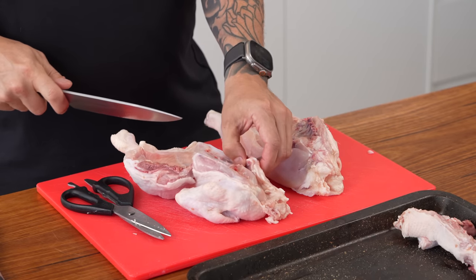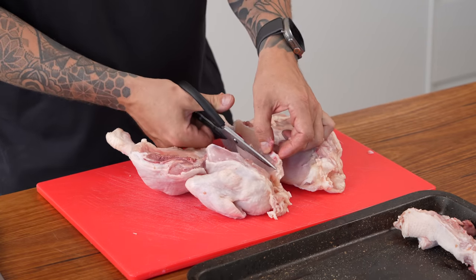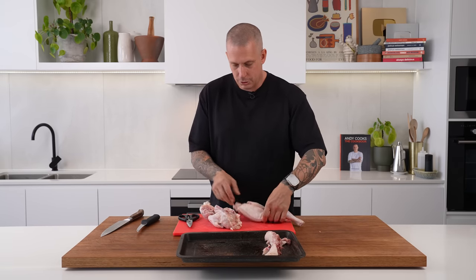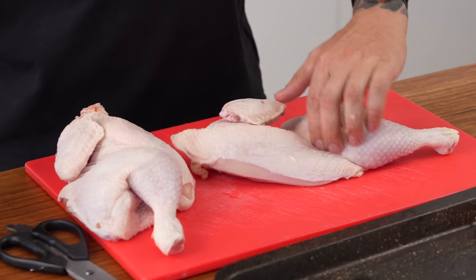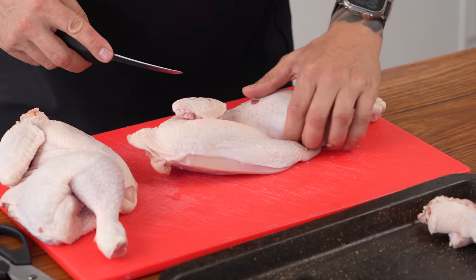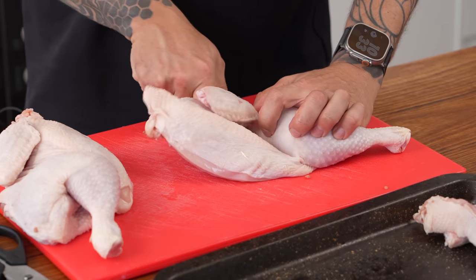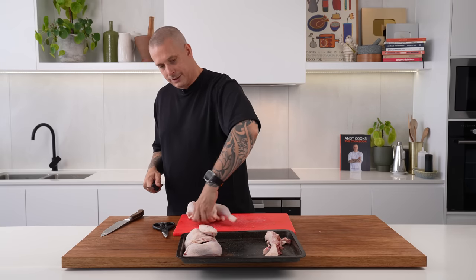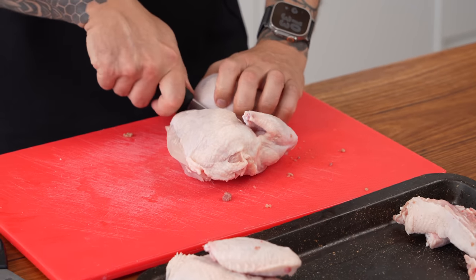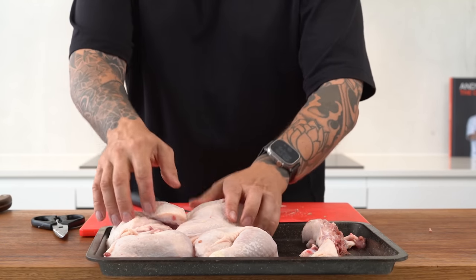You will have basically what they call the sternum there, which I like to take out but you can leave it in if you need to. From here you can fry it like this, but I find it's easier to manage if you break it into two pieces — easier to marinate, all those good things. We've got the leg, the breast, and the wing. We're going to keep the breast and wing on and the leg on together. Feel down in the section with the least amount of flesh and just cut straight through. Cooking chicken on the bone is always superior — the bone adds the flavor. That's how you break down a chicken into four pieces for frying.